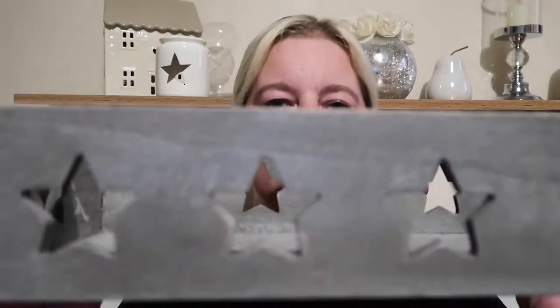I picked up this decorative tray for my daughter's bedroom and that was £1.99.